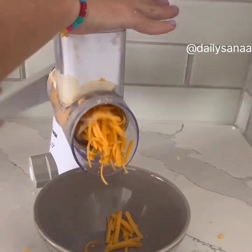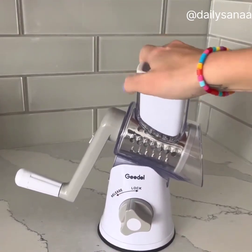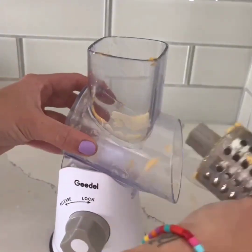This rotating grater is easy to use and shreds your cheese in seconds. The lock system suctions to your countertop so it never moves, and it can be used for a variety of different foods. It even comes apart easily for convenient cleaning.